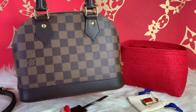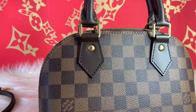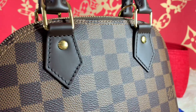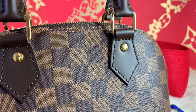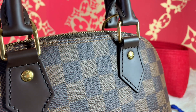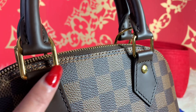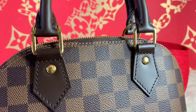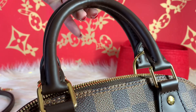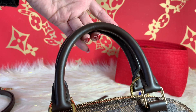Let me start with the clasp right here — so far it is looking pretty good. On the other side as well. The rivets are looking nice with the gold hardware. Let me see right here, the ring is pretty good. The toron handle — the toron handle seems like it's holding up well.